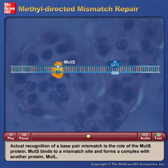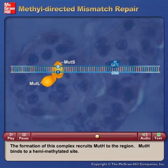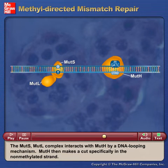Actual recognition of a base pair mismatch is the role of the MutS protein. MutS binds to a mismatch site and forms a complex with another protein, MutL. The formation of this complex recruits MutH to the region. MutH binds to a hemimethylated site. The MutS-MutL complex interacts with MutH by a DNA looping mechanism.